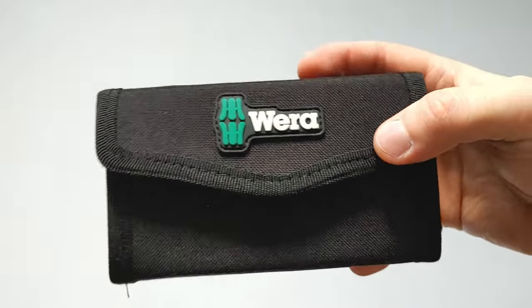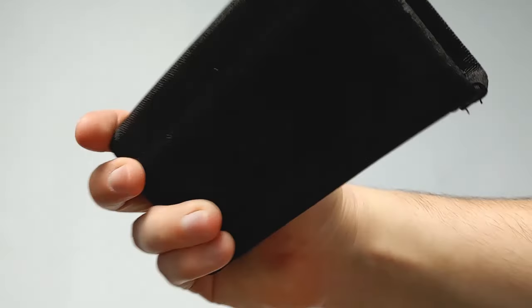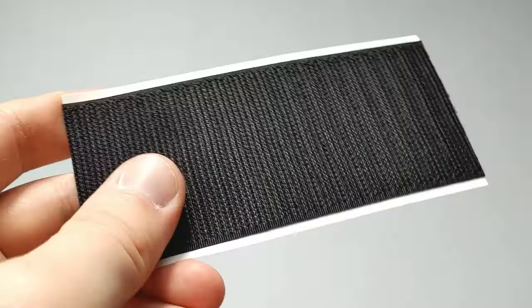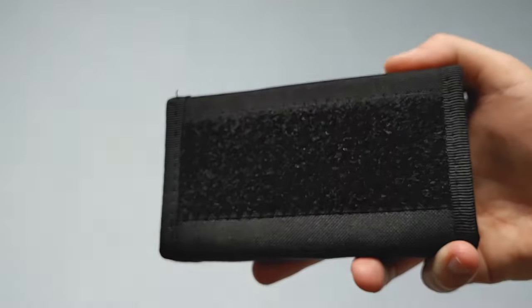Let's take a look at the textile case itself. It's very heavy duty and durable. It does have velcro on the back, so if you want to, you can attach it to some kind of velcro strip. Weira gives you these velcro strips as well and you can attach them to anything. You just stick it on — it goes on easy.